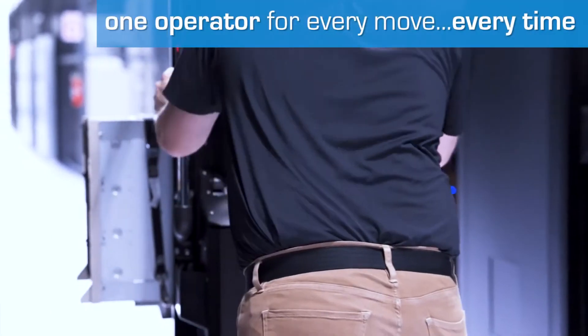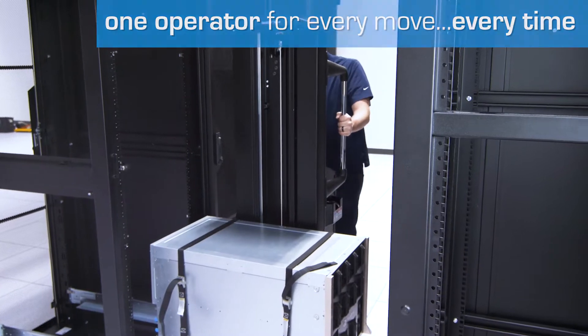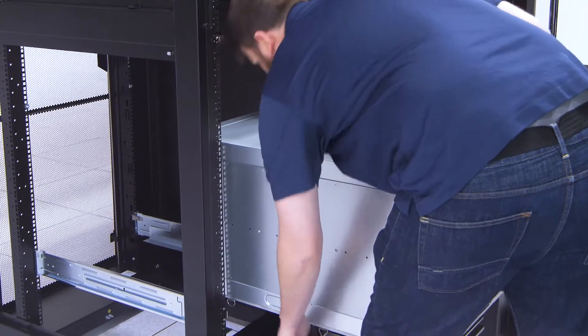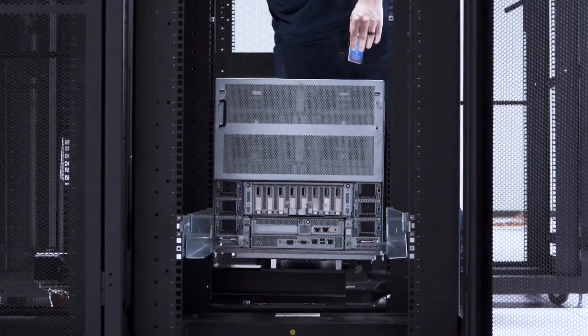Even wide, heavy servers can be moved easily through narrow data center aisles by a single operator. Once you reach the rack, use the dual-point stabilizer brake to lock the machine into place. Adjust the platform to the perfect height for installation onto the NVIDIA support rails.